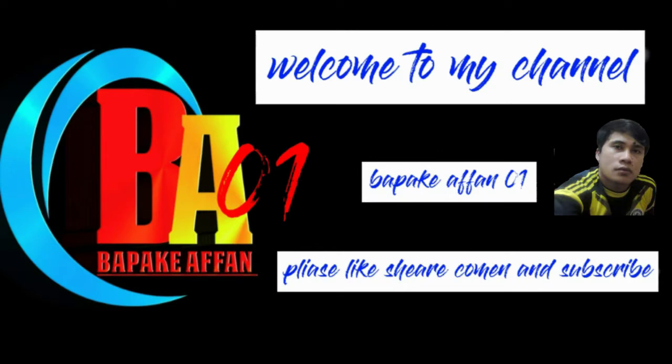Welcome to my channel NAP BAKE. Don't forget to like and subscribe.